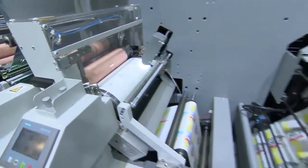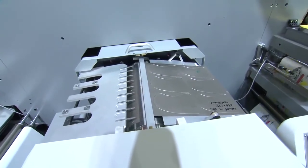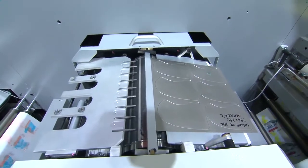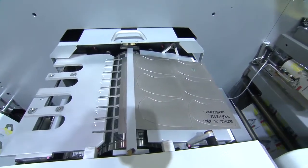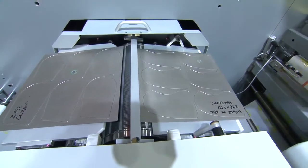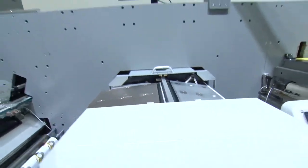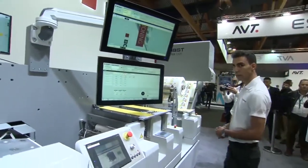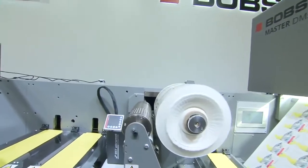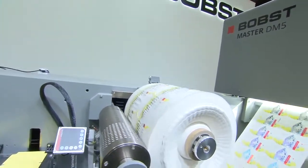Now the varnishing unit — same principle: as soon as the new substrate arrives, job one out, job two in. Now my favorite part: the changing of the flexible die. The machine takes out the flexible die of job one and replaces it with job two. Check this out — job one is taken out, job two is put in place and ready to die cut, all in complete automation. Finally, once the new substrate arrives at the waste stripping unit, the web is cut and automatically attached to the winder.